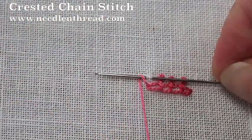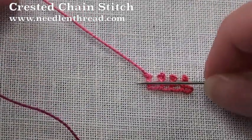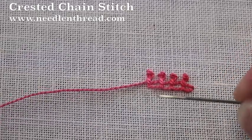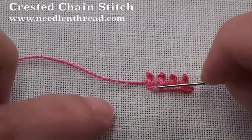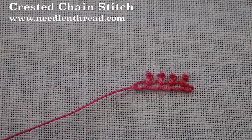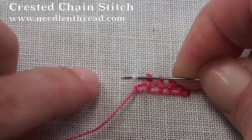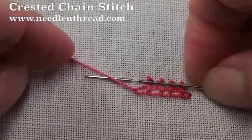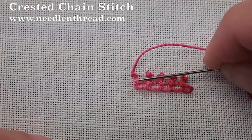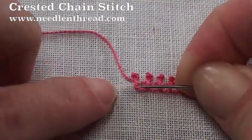So here we are picking up a tiny bit of fabric again and making the knot and pulling upward on the thread to situate that knot, and then passing the needle underneath the bridge, pulling through, going back down inside the last chain stitch, and then pulling through to make the next chain. Again, up above the chain, pick up a tiny bit of fabric, take your working thread over and under the needle, pull through, pull upwards, and then head underneath the bridge, and then back down into the last chain stitch to take your next chain stitch.